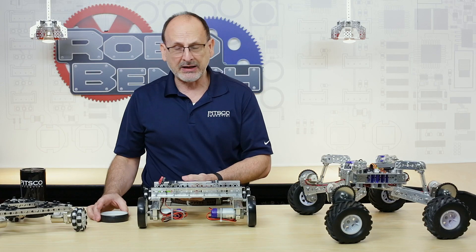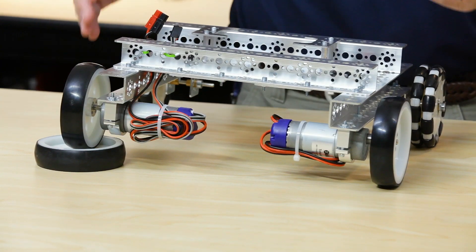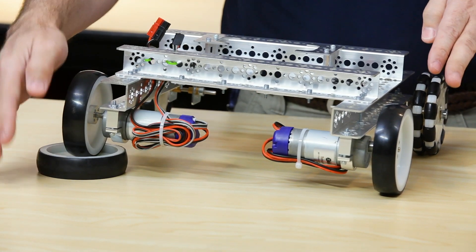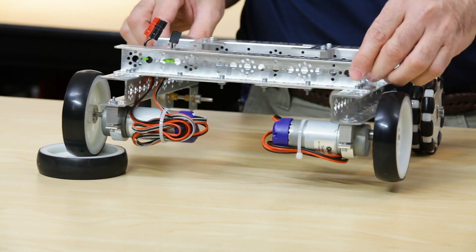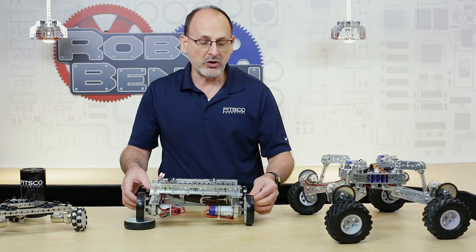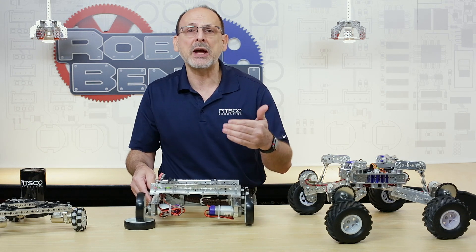What can happen — and this is going to be an exaggeration but it doesn't take much — if one of those points of contact is for whatever reason raised, it could be an irregularity in the surface. All of a sudden you have a situation where the other two points are going to rock back and forth, and if one of those is the drive wheel you're losing friction and contact, and your robot is going to drive straight anymore.